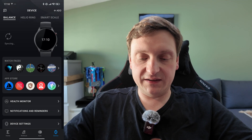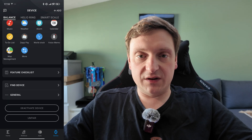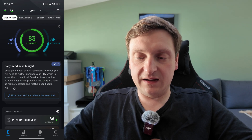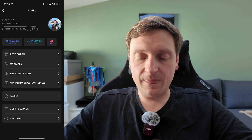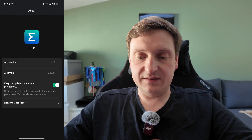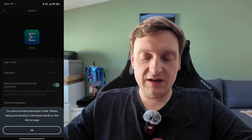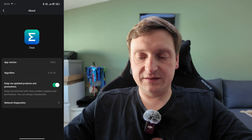So let's try to do that now. The first step is enabling the developer options in the Zapp app. To do so, we need to go to the home screen, then click on the profile icon in the top right part of the screen, go to settings, to about, and quickly click five times on the Zapp logo. You have activated developer mode.